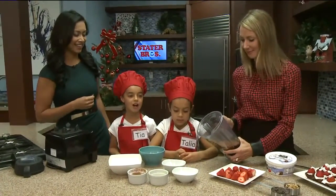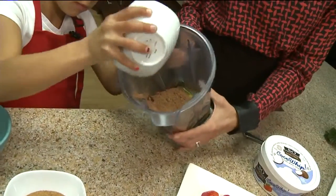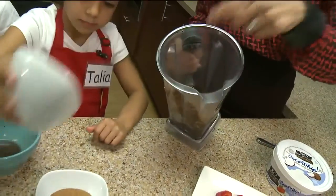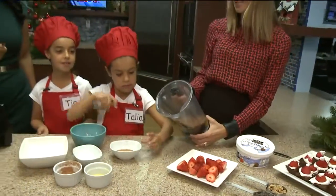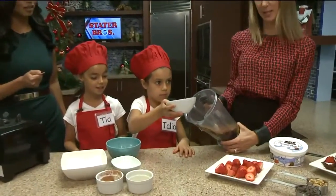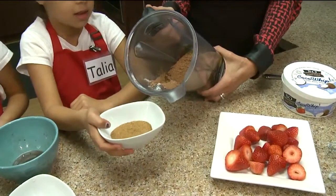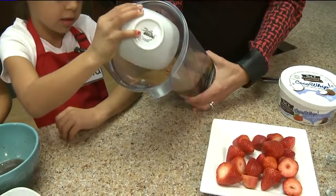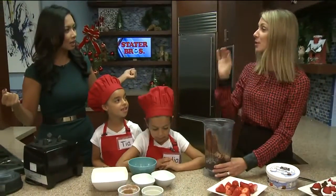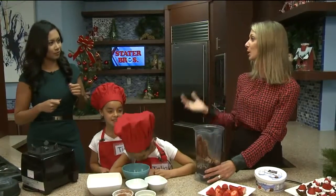One-eighth teaspoon of Himalayan pink salt — I choose it because it has 84 essential trace minerals. And the last ingredient is two teaspoons of vanilla. We're also going to add coconut sugar. Coconut sugar tastes just like brown sugar but has a third of the sugar of regular sugar, making it safe for diabetics — you can enjoy your sweets with no guilt.